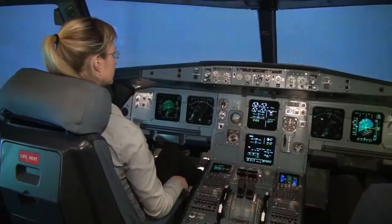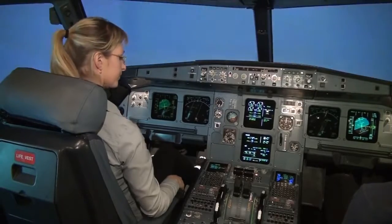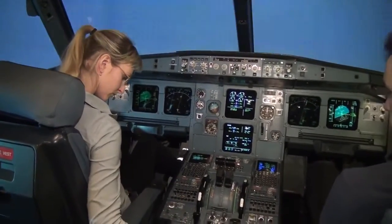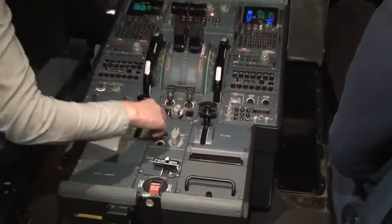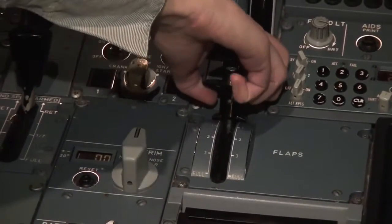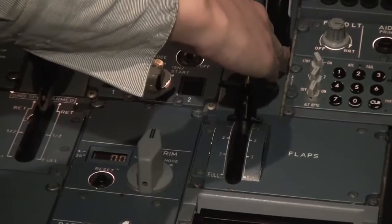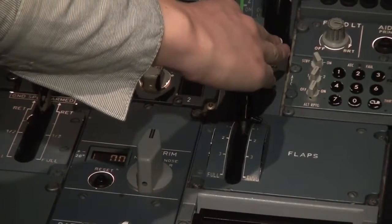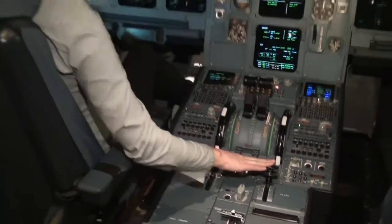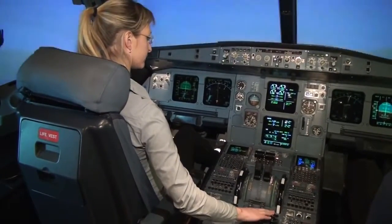Before we get to the level, I'll tell you what to do when we approach the airport. We'll use the flaps lever — it is on the lower half; on the left side is slat/slats, and on the right side is flaps. We'll set the flaps to one, two, three, and full. To set the flaps, you pull the lever like you would a car gear shift, then set it to one, two, three, and four. The gear lever is also there.